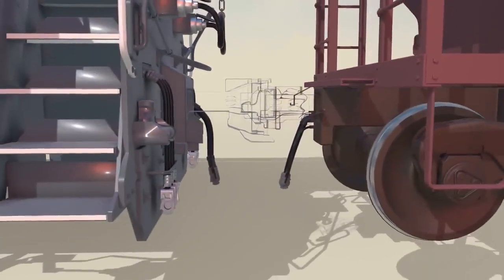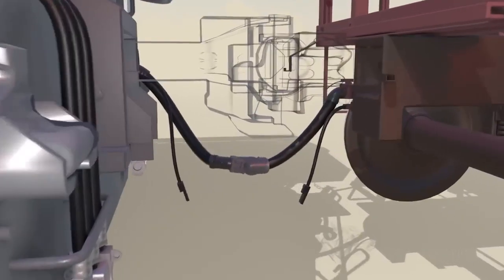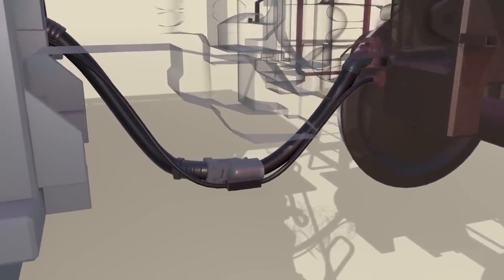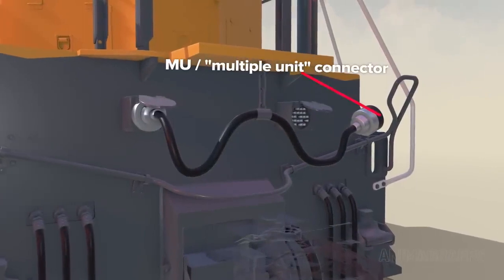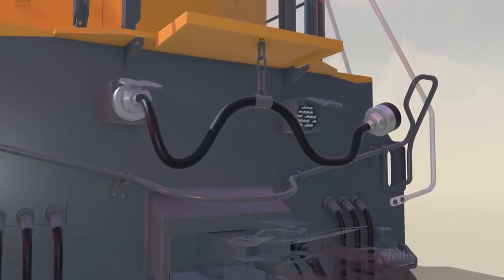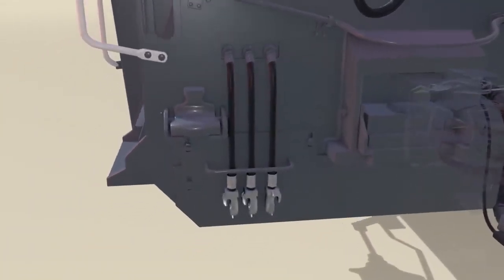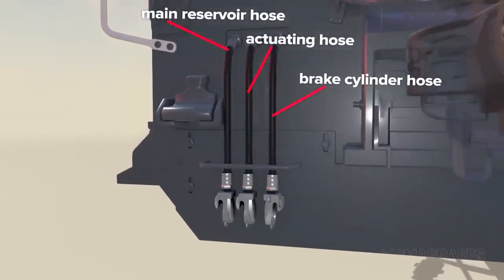When cars are coupled together, a hose is also connected to supply air for individual car brakes, and a cable for cars equipped with electronic brake support devices. When multiple locomotives are coupled, the MU or multiple unit connector brings mechanical, engine, and electrical systems under control of the lead locomotive. The connector sits in a dummy receptacle when not in use. There are three additional hoses to synchronize braking operations between locomotives: the main reservoir hose, the actuating hose, and the brake cylinder hose.